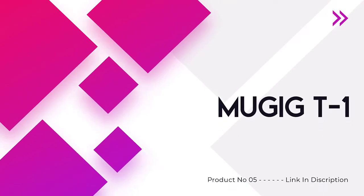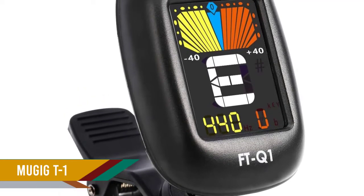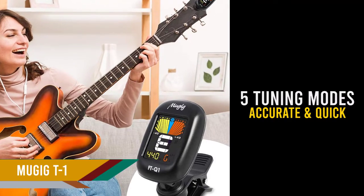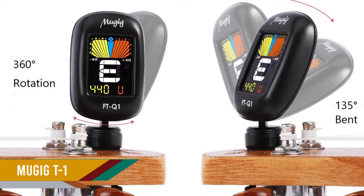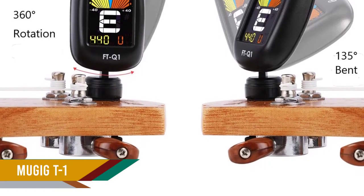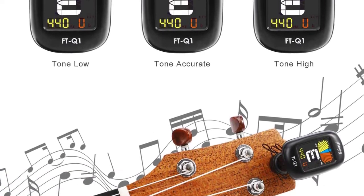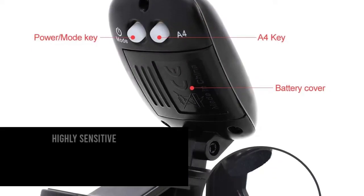Number five: the Mugig T1 clip-on tuner. This versatile clip-on tuner can be used for ukulele, guitar, violin, and bass with good precision and accuracy. It features chromatic tuning and an impressively fast response to vibratory frequencies, working even in noisy and crowded environments as it detects instrument vibrations and not just sound. The tuner comes with a hook with a rotatory axis, allowing you to adjust it to the most suitable angle. The Mugig tuner has an LCD display with 38 percent greater view and superior clarity.